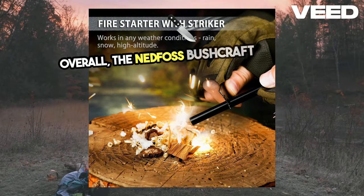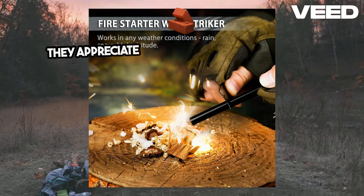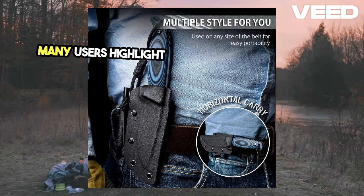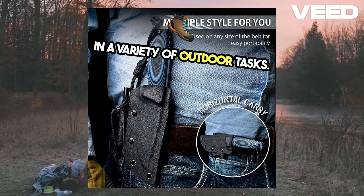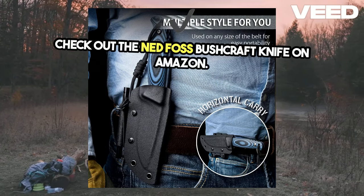Overall, the Nedfoss Bushcraft Knife has garnered positive feedback from users. They appreciate its solid build and functional design. Many users highlight its affordability and value for money, noting that it performs well in a variety of outdoor tasks. Ready to gear up for your next adventure? Check out the Nedfoss Bushcraft Knife on Amazon.